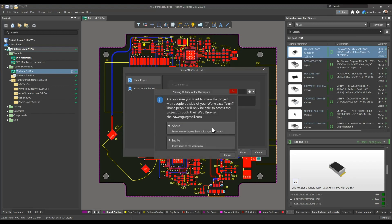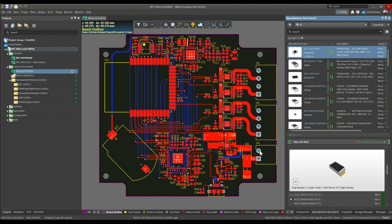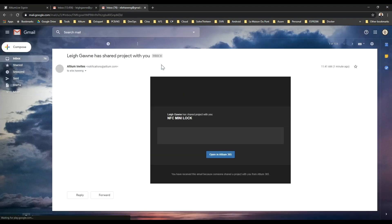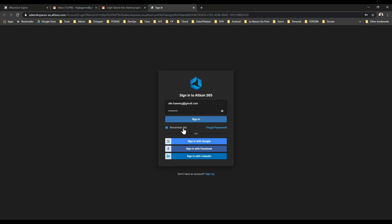Ellie receives an email invitation to review the design by opening it in the Altium 365 web viewer. She can sign up and sign in to perform design review without installing any software or requesting any licenses.